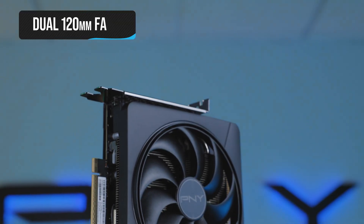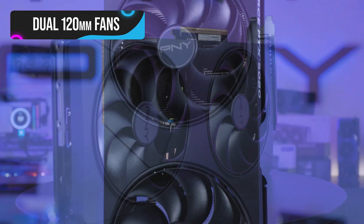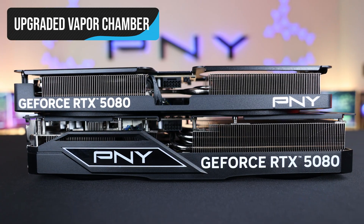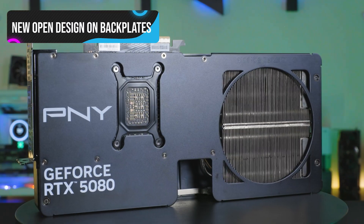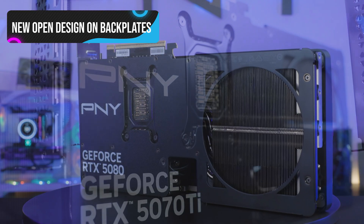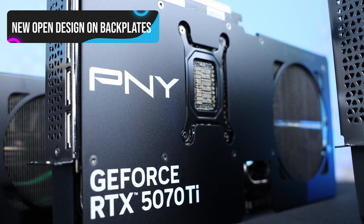How do we do it? Oversized dual 120mm fans offer more airflow and air pressure to accelerate heat transfer. An upgraded vapor chamber increases efficiency, and our aluminum backplate introduces a new open design, allowing heat to escape efficiently and reducing heat buildup on the PCB.